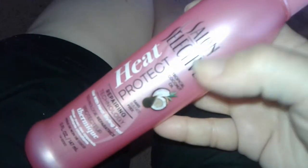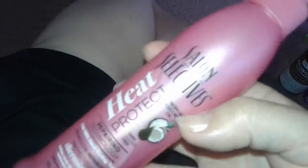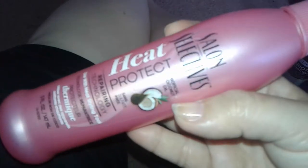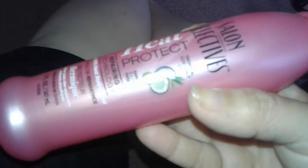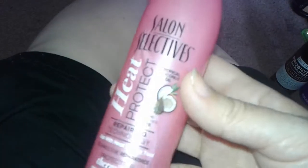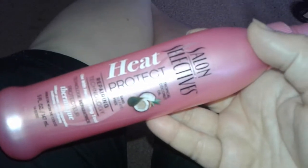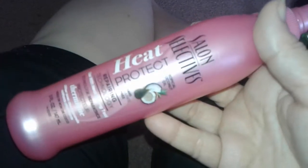Hey guys, welcome to my channel again. This is a review on this small product right here — Salon Selectives heat protecting spray. You can find these at Dollar Tree. A lot of people were asking me to review this product. This one has coconut oil in it.